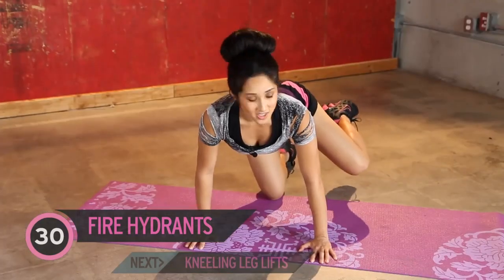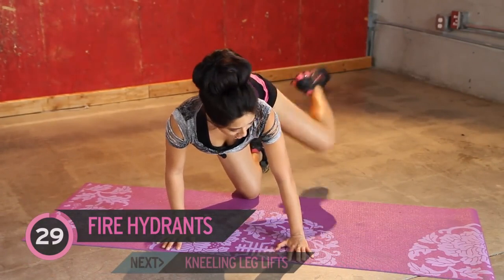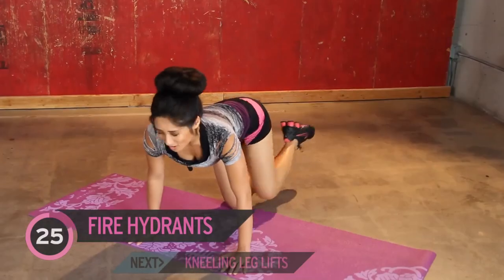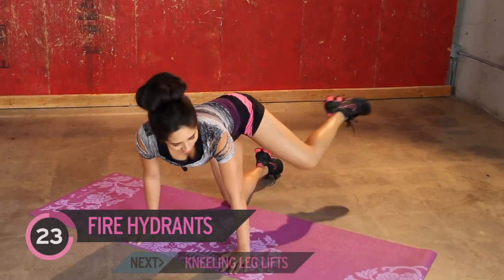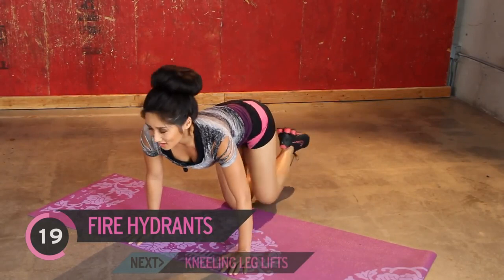Next up, same position, and we're just going to kick it out. 30 seconds, jump on in. It is burning over here. Hope the broccoli's not burning though, because that wouldn't be good. Gluteus maximus workout.